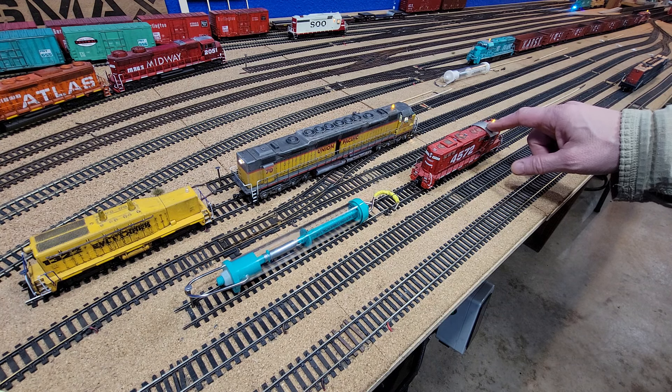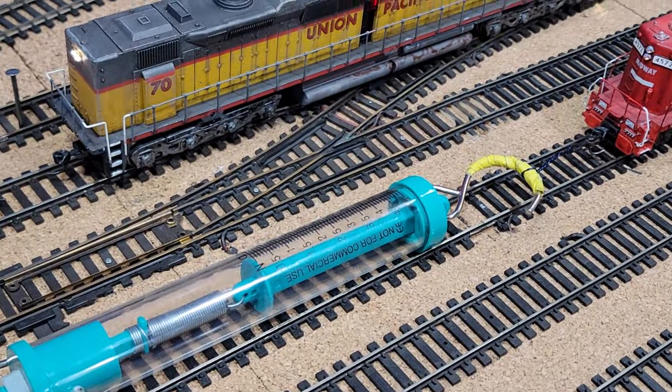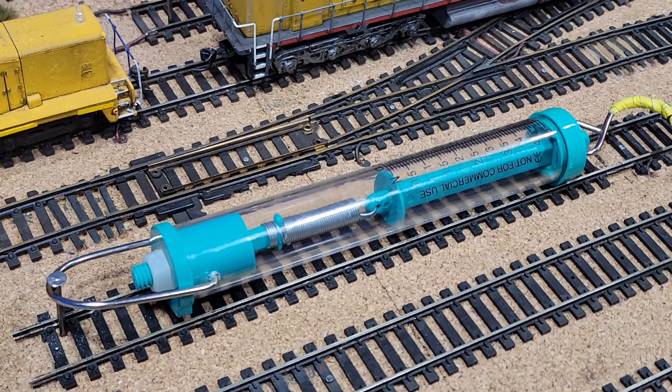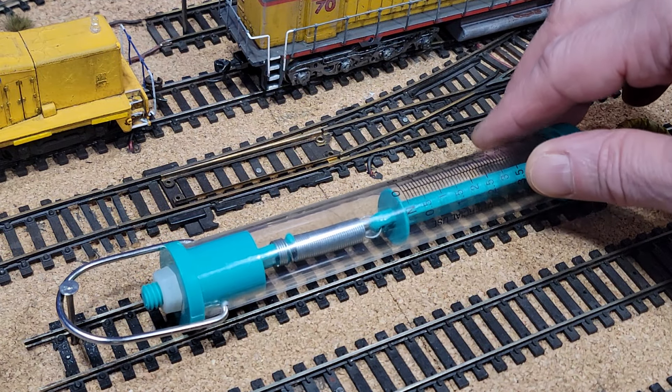We're going to test this one first, get our baseline, and then we're going to test number 70 here. Then we'll set up for some other tests, because we're going to do some duels and some other things. What we've got here is a dynamometer — nothing more than a spring-loaded scale, graduated in newtons and grams.